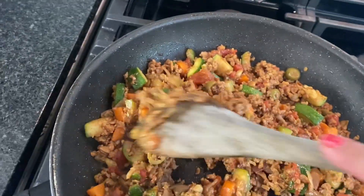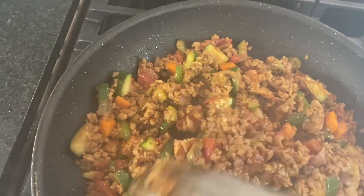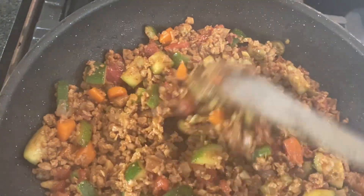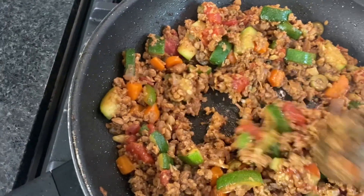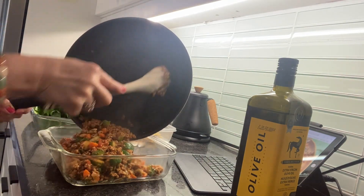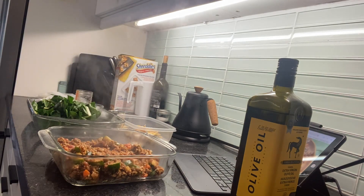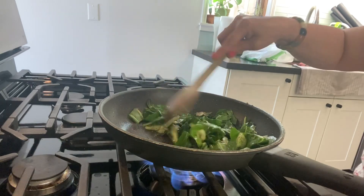After 10 minutes, there it is. It took about 10 minutes. After you sauté all the carrots, zucchini, and green onions — everything is there. We'll transfer it now and use this jar. Let's go ahead and stir, then sauté the walnut again with olive oil, salt, and pepper.